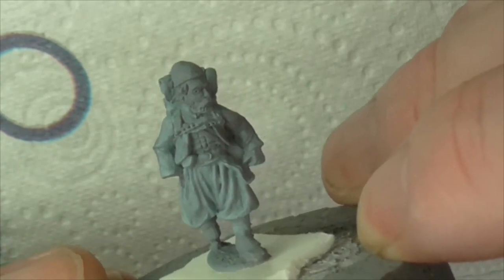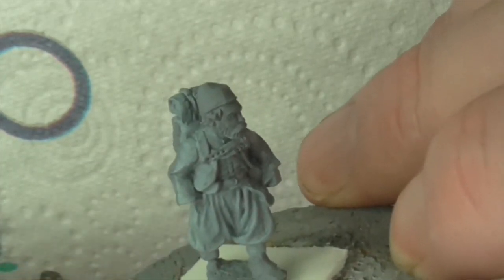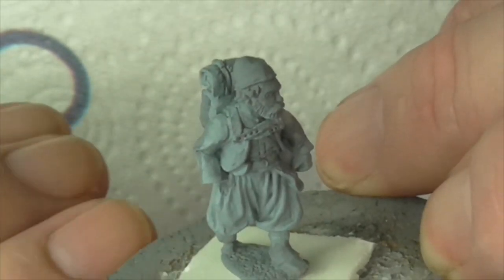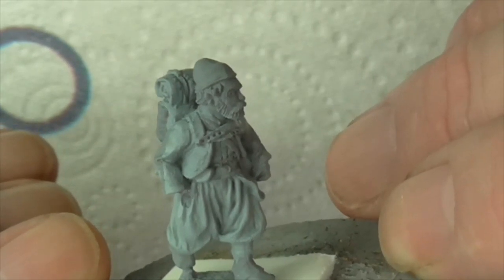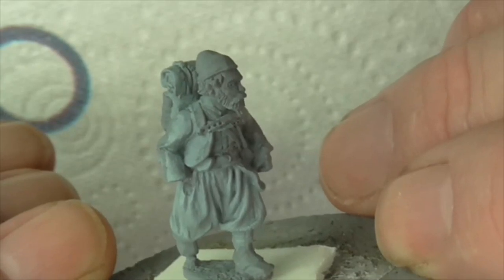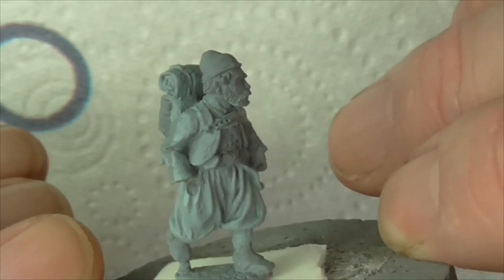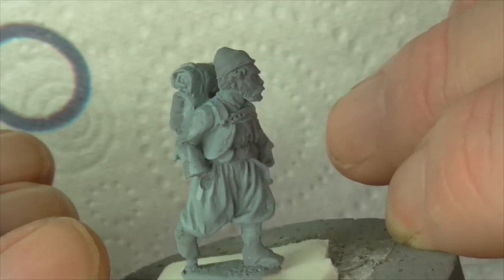Obviously his red cap. Later on I know the Tigers did have that fawn/brown jacket instead of the blue, and they had straw hats - they wore those a lot. That's the only thing missing from Foundry's range. I wish they'd had a couple of figures with the straw hats as well.